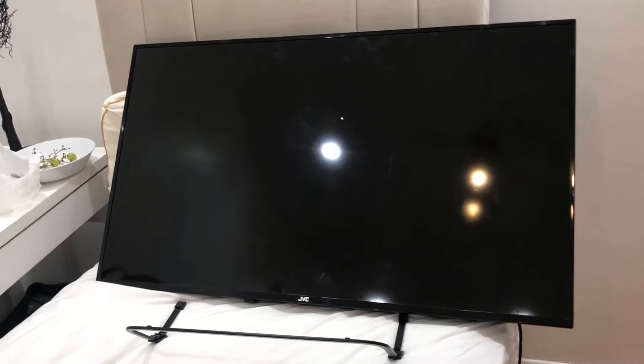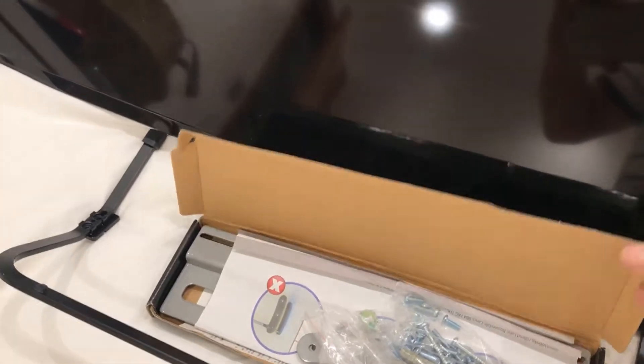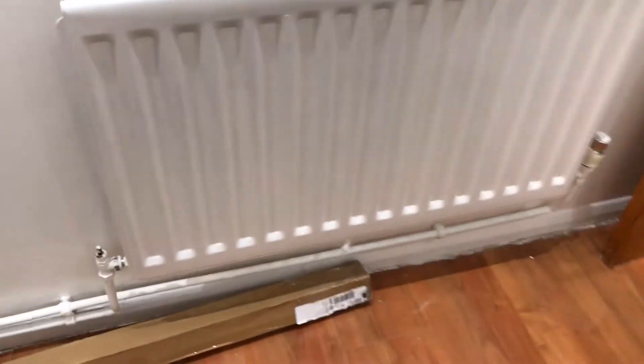Hi everyone. In today's video I'm going to share with you how to hang a TV against the wall in a way that will be very tight to the wall. This is my TV, usually standing on this. I just bought these from the internet, which is the slimmest possible mount - it leaves about 8 millimeters between the TV and the wall, that means just over half a centimeter.